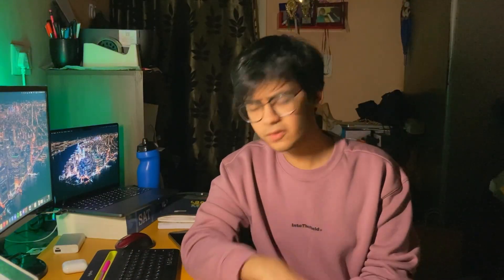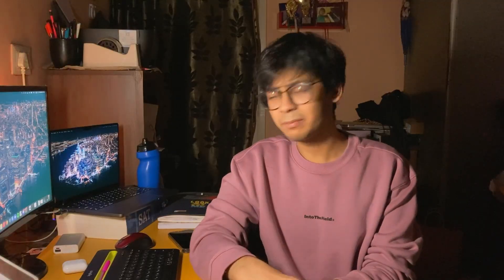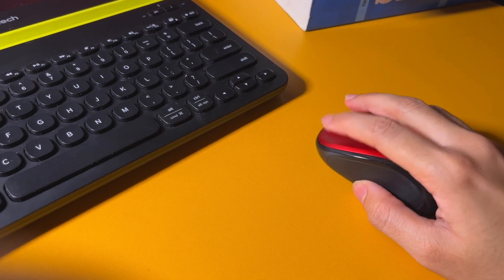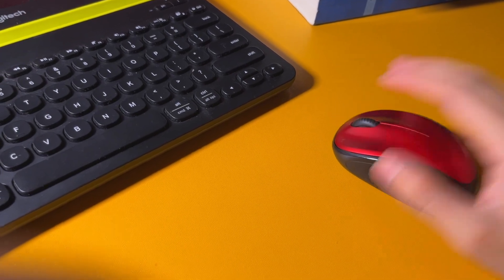The mouse I use is also from Logitech and is the M235 model, which is a very basic wireless mouse. It handles all of my tasks really well and it is incredibly comfortable to hold in your hand. So if you don't have any gaming commitments, I would suggest going for this. It's really cheap and it does all the work really well.